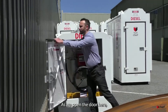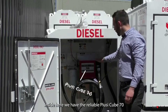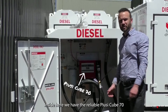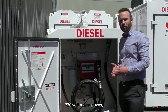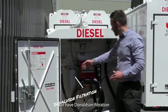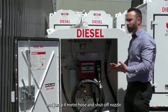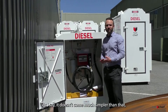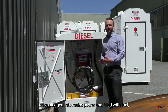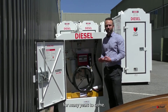As we open the door here, inside we have the reliable Pusey Q70 — that's a 70 litre per minute pump running on 230 volt mains power. We have Donaldson filtration and just a simple four metre hose and shut off nozzle. It doesn't come much simpler than that. Once plugged into mains power and filled with fuel, you can pump happily and safely for many years to come.